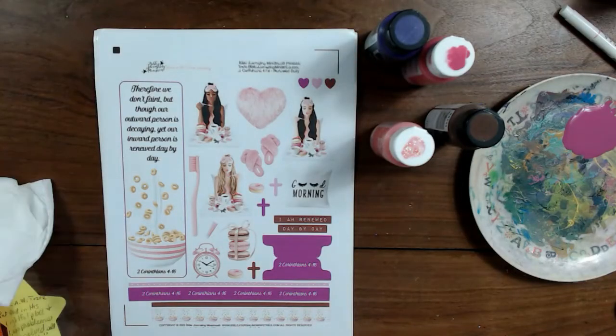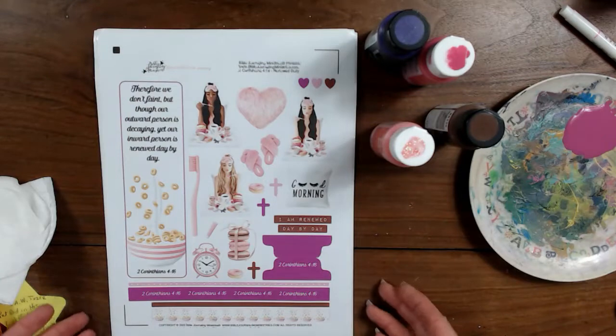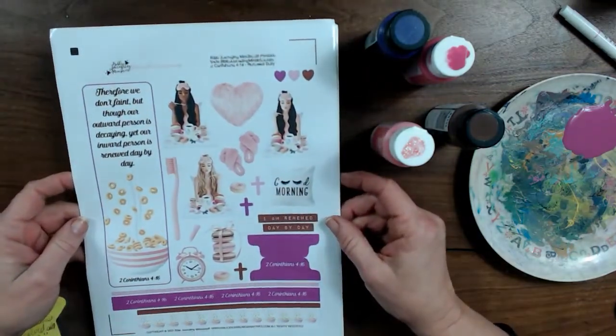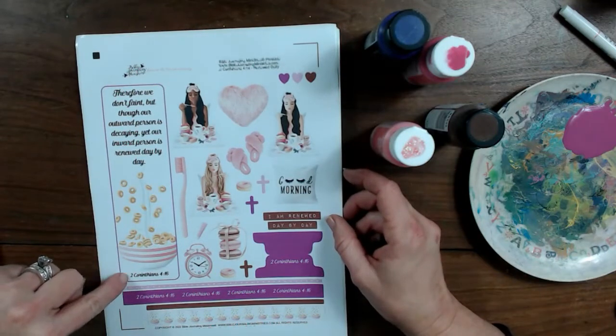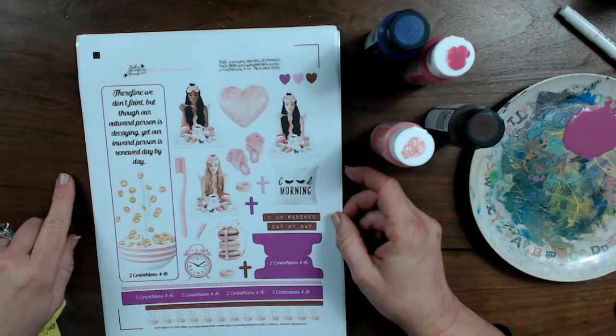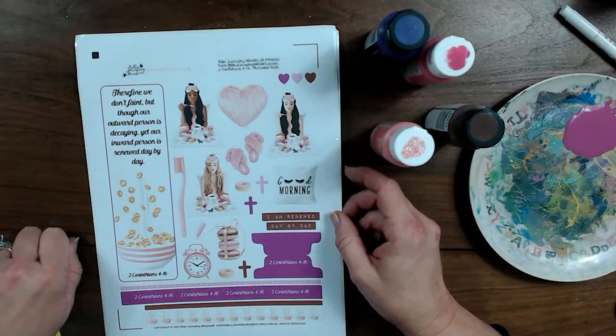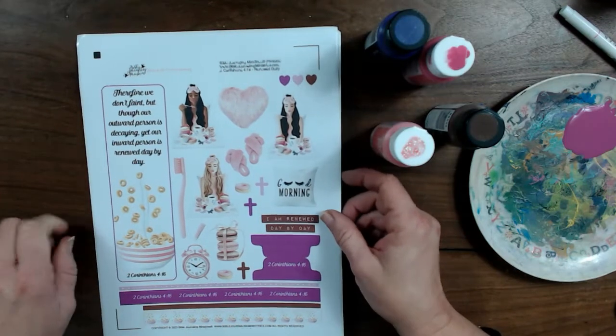As we get started, we will be using the kit called Renewed Daily, and it is 2 Corinthians 4:16. We will be adding bling to our Bible Journaling entry with this, and I love bling — as far as I'm concerned, you can't ever have too much. The verse says: 'Therefore, we don't faint, but though our outward person is decaying, yet our inward person is renewed day by day.' Praise the Lord for that.